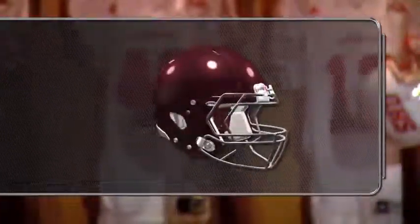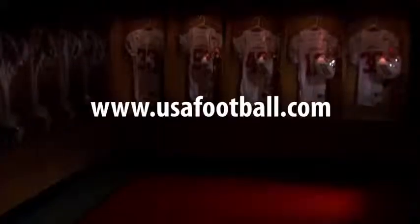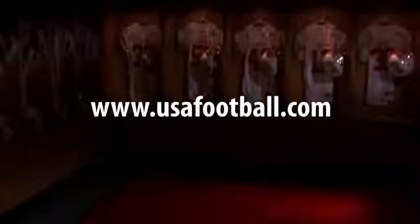For detailed helmet fitting instruction, refer to your manufacturer's instruction guide. This concludes our helmet fitting tutorial. Good luck this season. Visit USAFootball.com for the best resources in coaching and player development.